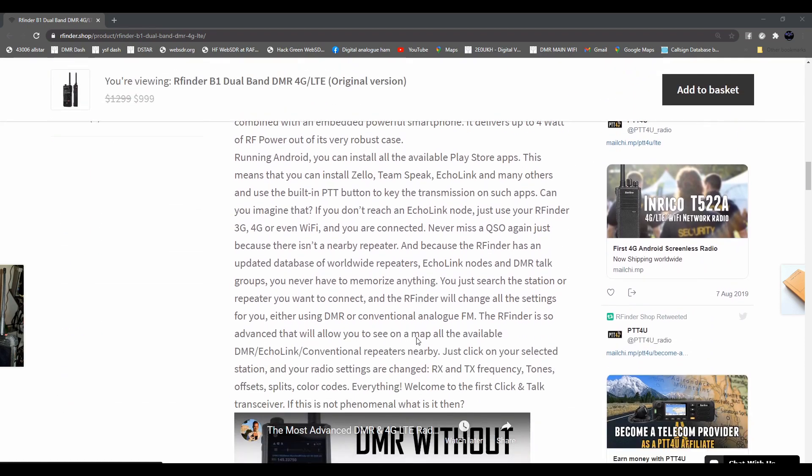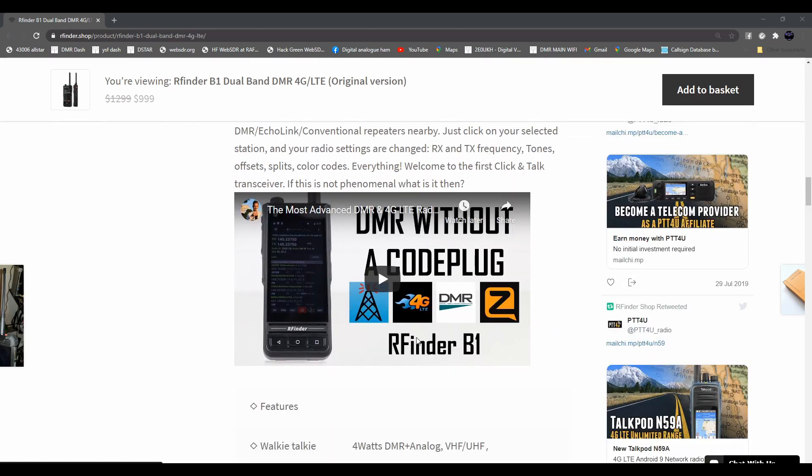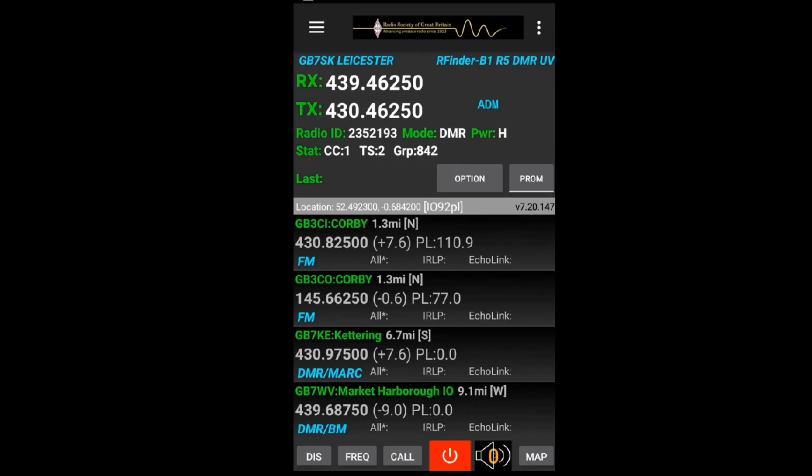If you want to see the network radio side of things, take a look at Lewis's channel - he's tested all the network radio and Android app side of things. I'm more interested in the FM and DMR, so take a look at his review. This radio is a loaner - I've borrowed it from Moonraker. It's an expensive radio, but there's not many radios that do VHF/UHF DMR all built into one unit. The phone has four gigs of RAM and the camera is better than I expected.